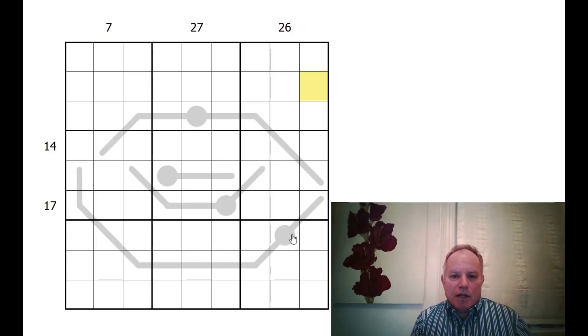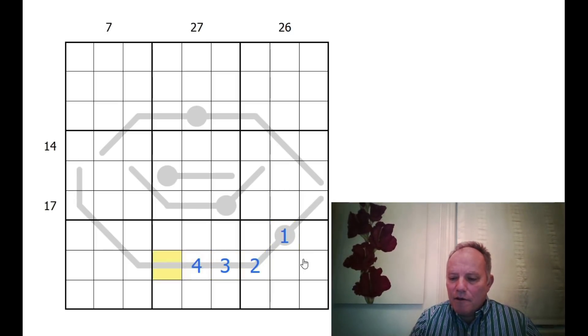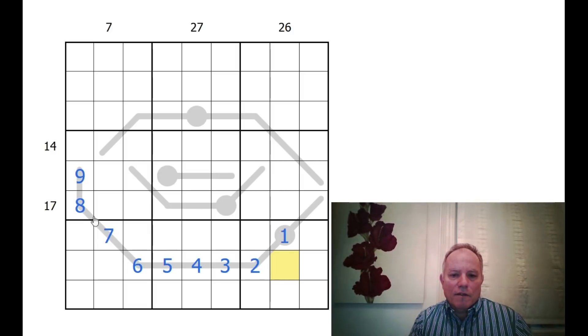A great place to start with a thermo Sudoku is a long line, and this one is really long — basically nine digits long. That means we've got some givens at last, which is a relief. With no givens in the grid, we were struggling a bit to know where to get going, but that thermometer has to follow the increasing order of one to nine. This shorter line is only four digits long and can't end in a nine because of that nine.